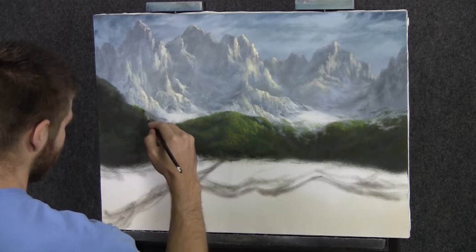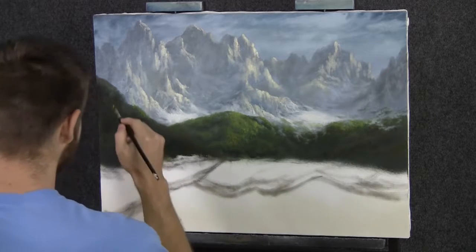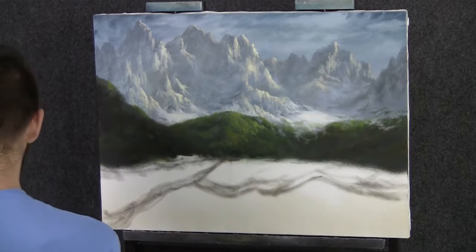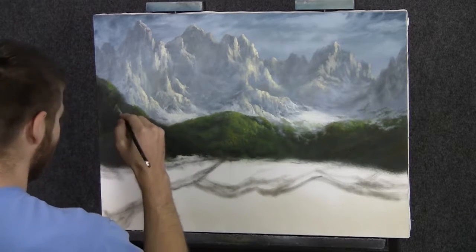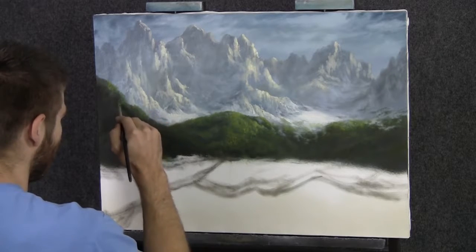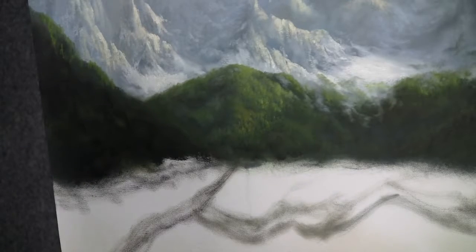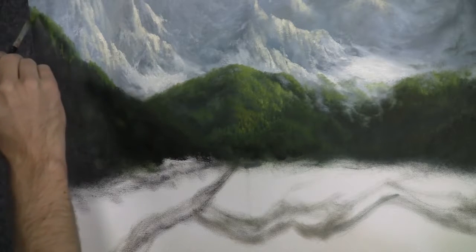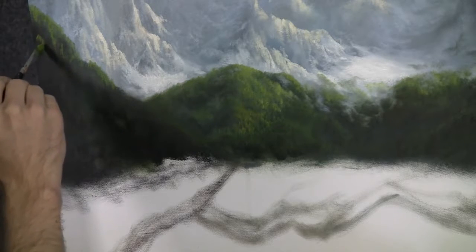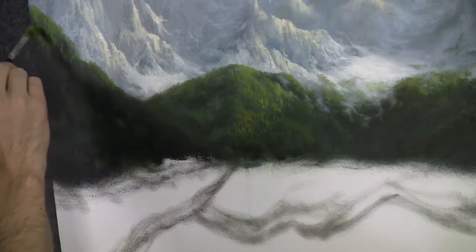Next with our filbert brush, I'm going to simply drop on some beautiful highlight areas to this larger rolling foothill. I'm creating the suggestion of little trees by leaving a dark area in and around the trees. I want dark areas separating them and darks underneath them — that's what gives us the life and the contrast in the painting. Don't get them too tall or it'll look like grass. I remember I used to do that all the time — it took me forever to learn not to get these things too tall.